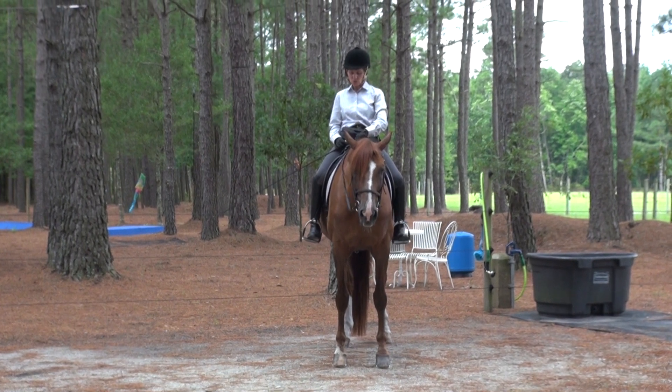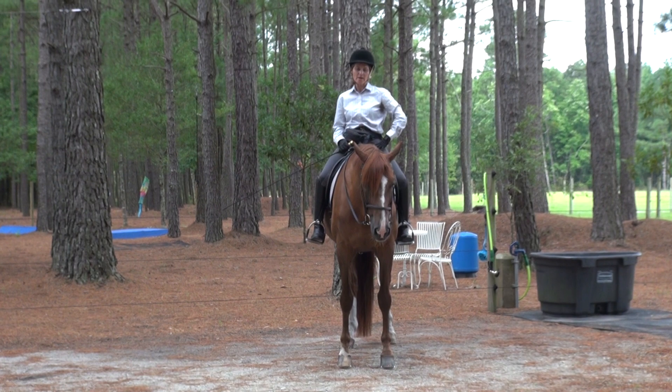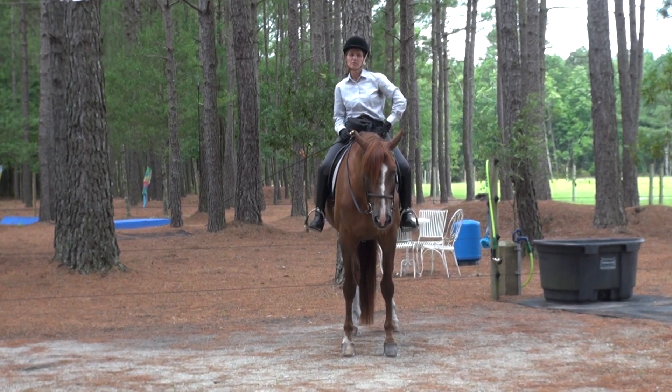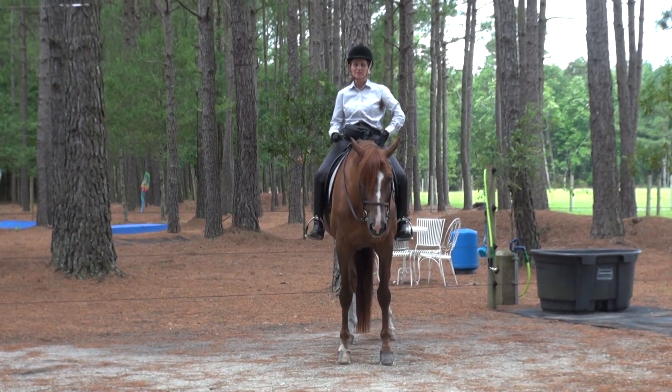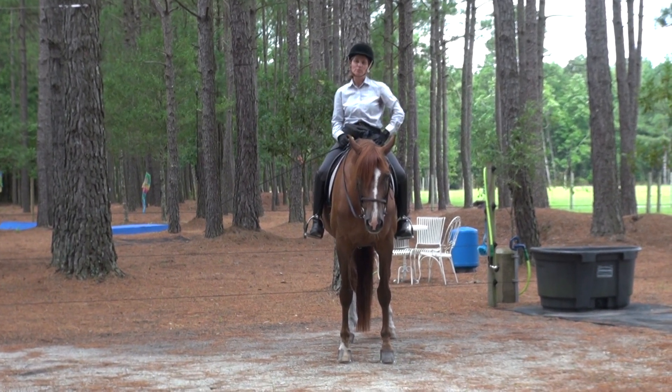I do have my reins clipped to my pommel strap for safety so that he can't pull them away if something was to happen. I want to be safe, so that's really important if you try this. I also have my handy trick whip with my clicker on it, which is helpful, and my food bag.